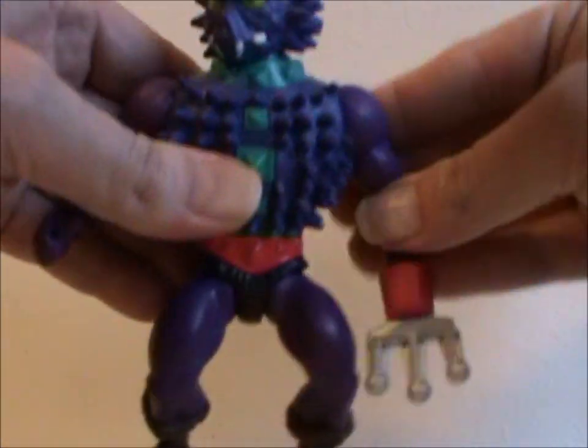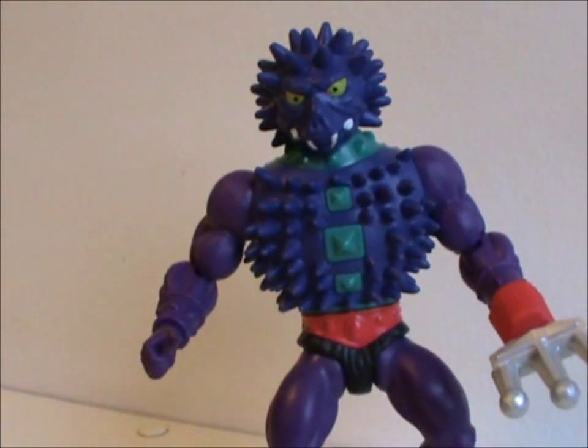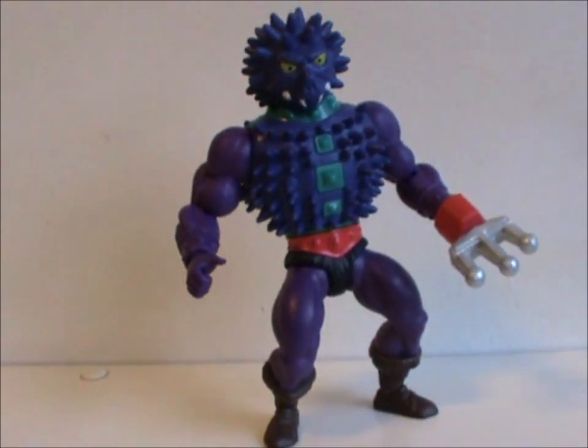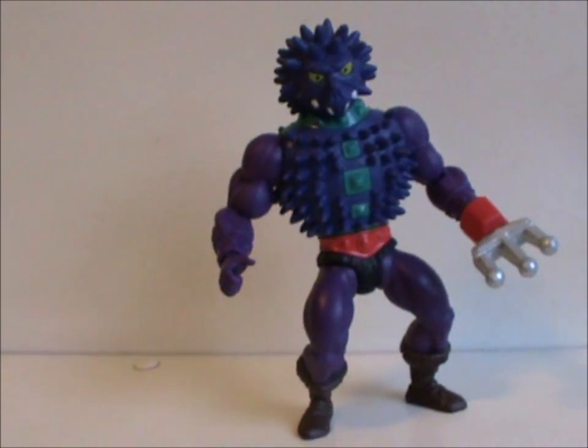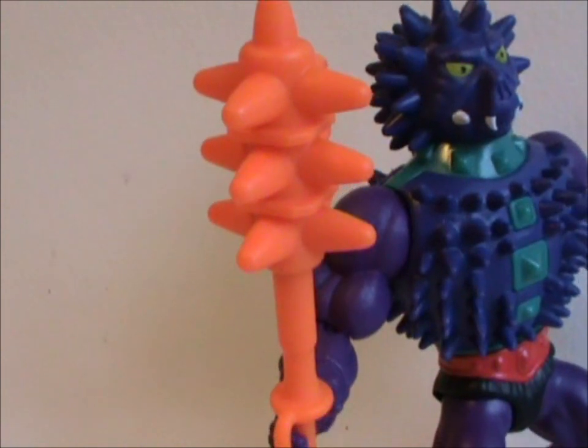Articulation is standard for an Origins figure, so I don't need to go into that. I do really like the color scheme, which is mostly purple. It's also why I don't understand the color they chose for his weapon — which is, what else, a spiked club? And it is very, very orange.